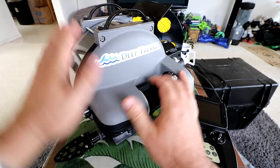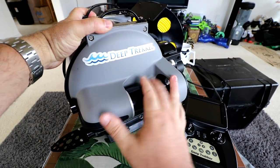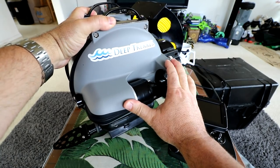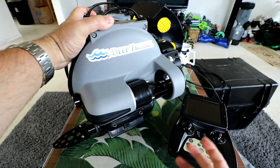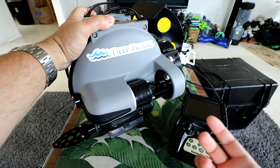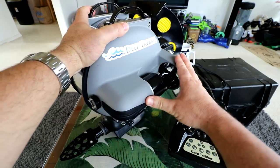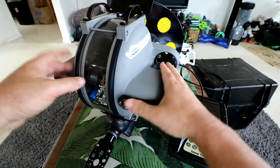Hey guys, thanks for tuning in. Check this out — it's the Deep Trekker DT2 Worker, an underwater industrial submarine. If you've seen some of my other reviews on other submarines, they've always had a little bit to be desired where the camera pitch and stability wasn't quite where we wanted it to be. I've got high hopes for this one. It's called the Deep Trekker, and we're going to do a deep dive into this one.